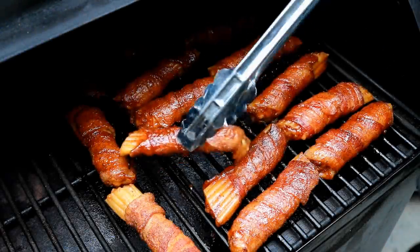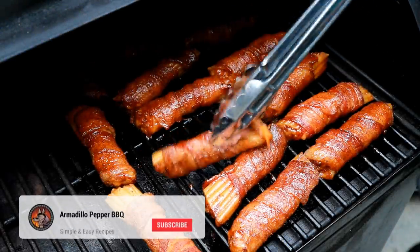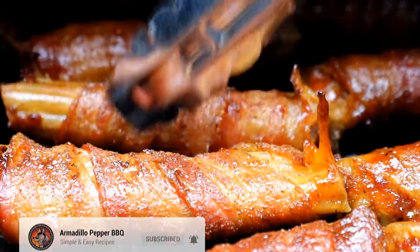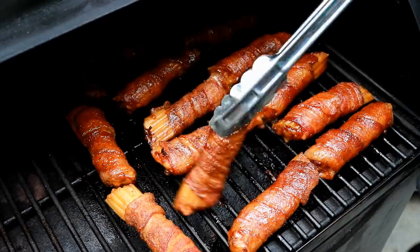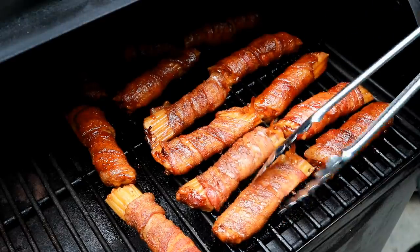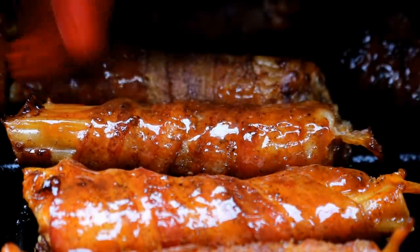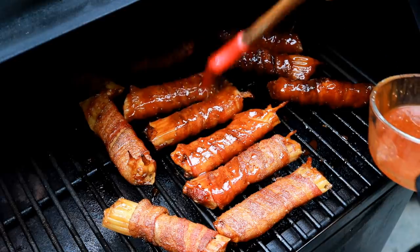I'll let these go another 15 minutes, then turn them over and sauce the other side. It's been 15 more minutes, so now I'm going to turn them over and glaze the back side, then let them go another 15 minutes approximately. I can feel the pasta is getting soft — it is soft.